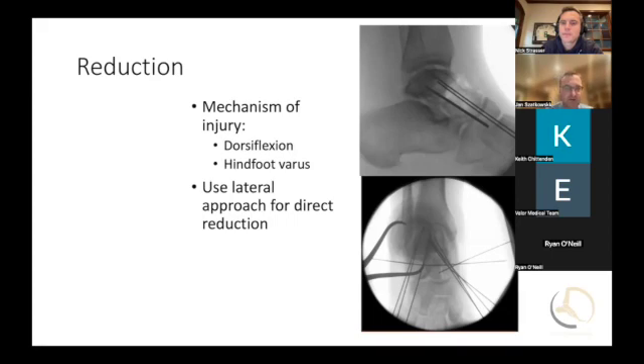If someone is prepping for a talus neck fracture case, obviously you need a lot of K-wires — all the standard 0.045 and 0.062 — maybe a 2.0 as a joystick to help dial in your rotation. And then having mini frag plates is important. If you have fracture-specific plates, that's helpful as well. And then screws — in addition to the plate, you want some screws available.